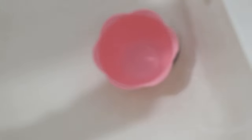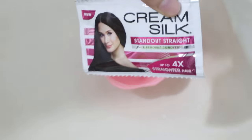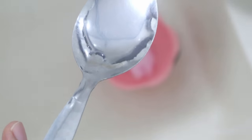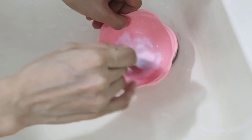Yun guys yung gagamitin natin for my medium length hair. Gagamit ako ng dalawang sachet ng Cream Silk pink. And for this mixture, gagamit tayo ng 4 tablespoon ng vinegar. So, haluin mo lang ng mabuti. Haluin ng haluin. Paikot-ikutin mo lang mabuti — gaya ng pagkupaikot na ginawa sa'yo ng ex mo.